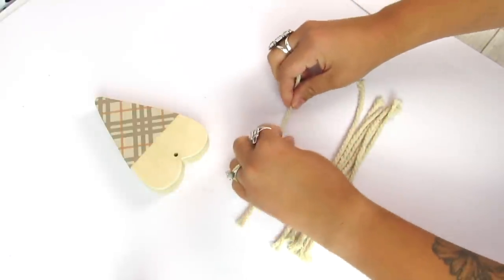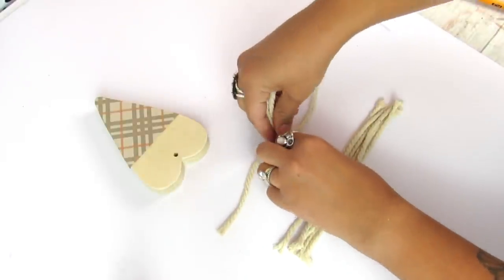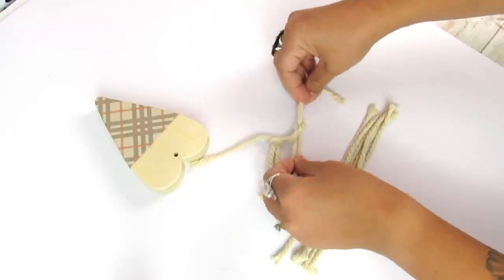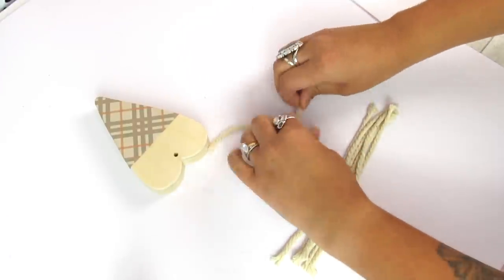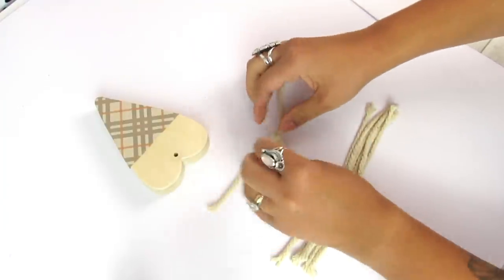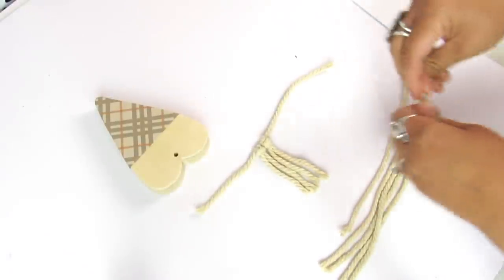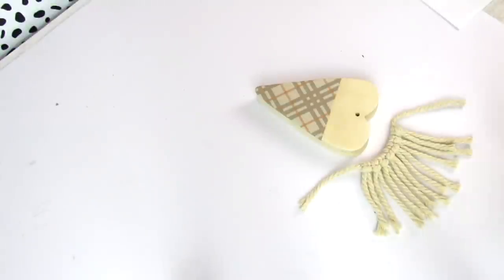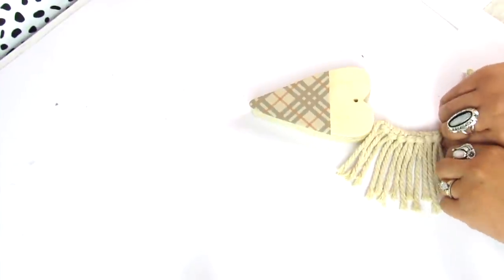I cut other strands, probably about six inches long, just long enough to cover the bottom part of the gnome's body. You want it all covered and then you'll trim it anyway to make everything nice and even. I'm doing a basic lark's head knot — a macrame technique where you fold a piece of cord, loop it through, and secure the knot. This is going to be our gnome's beard.